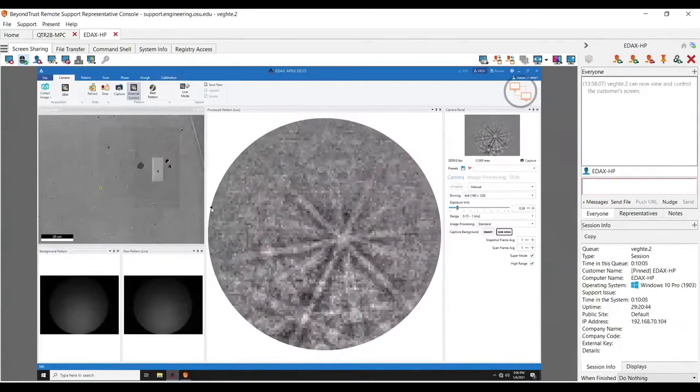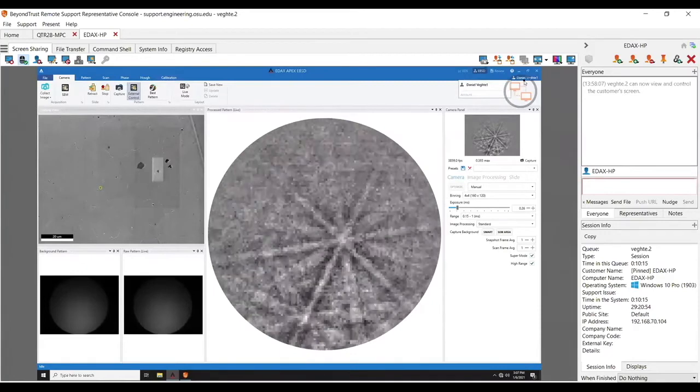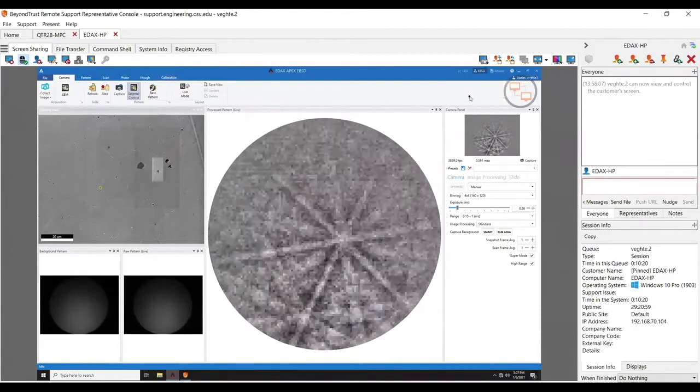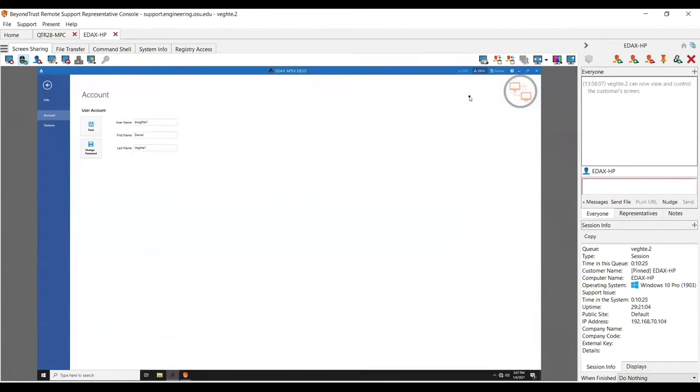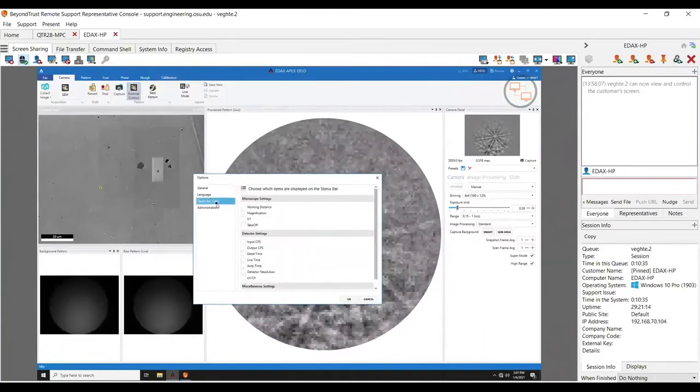Remember what I told you about not needing pretty patterns — this is a perfectly indexable pattern. I'll click on this guy up here and go to the account settings. What I'm trying to do is pull in information passed over to us by the microscope. I go down to status bar items and I want working distance, magnification, and high tension — something nobody uses the same name for. I'll put the takeoff angle in and turn on some EDS stuff as well.